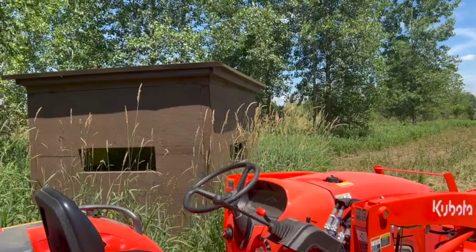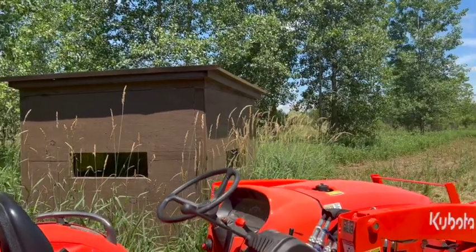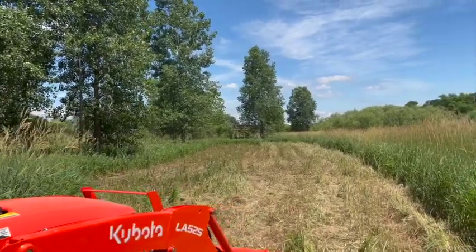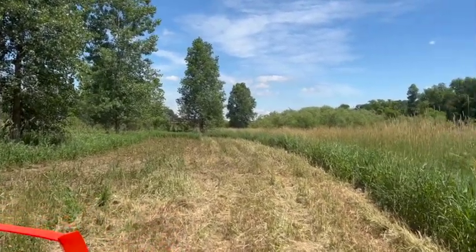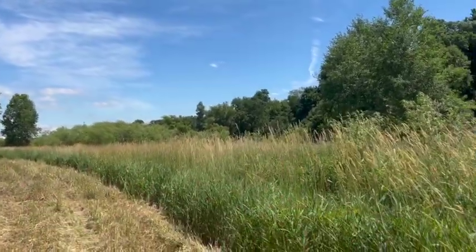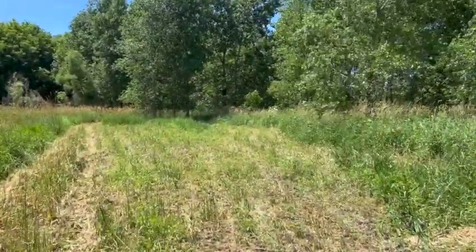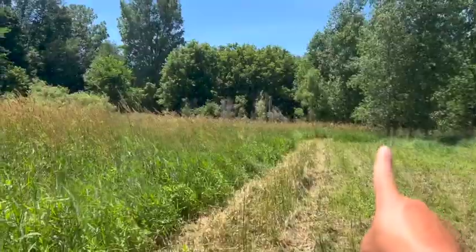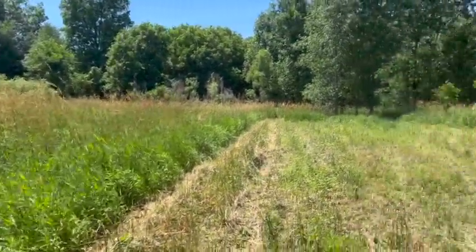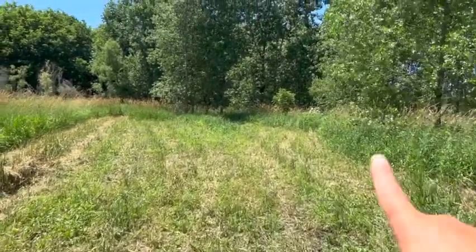As you guys can see, here is one of our blinds on the property. This is just a small 40-acre piece, but it produces a lot of big deer. This is the beginning of us taking down the food plot — we're also going to extend it right over here. I already got some of it knocked down just the other day, but I'm going to continue to cut in from here all the way back and around, almost like a kidney-shaped food plot. This year we'll have radishes at this particular plot.